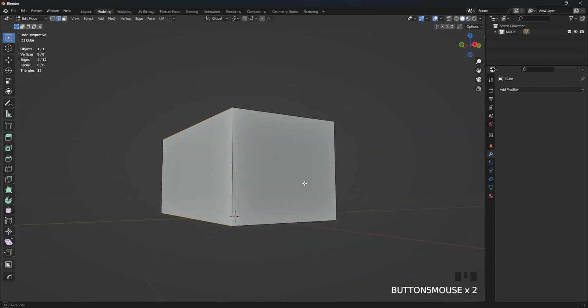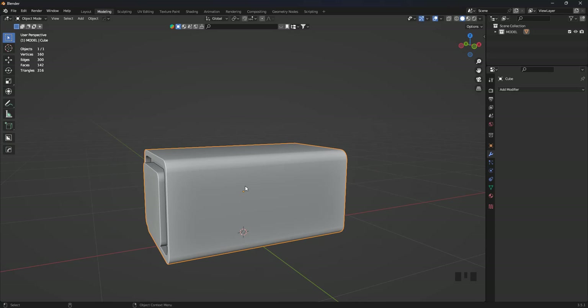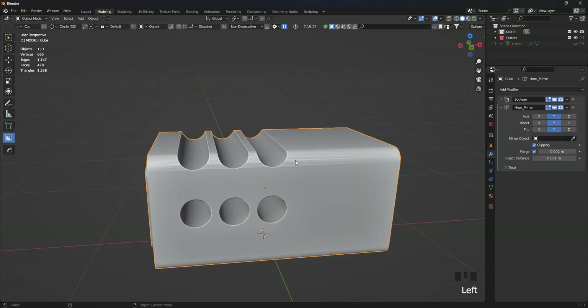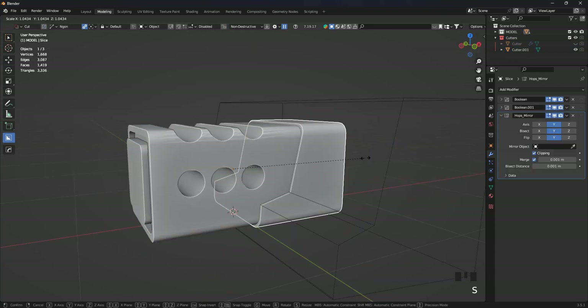Firstly, we do the modeling. Note: this design is completely from my imagination, so I did not use any reference pictures. As you can see, I just add details to give the model the look of an advanced industrial electric generator. I use the Hard Ops and Box Cutter add-on to speed up the task.